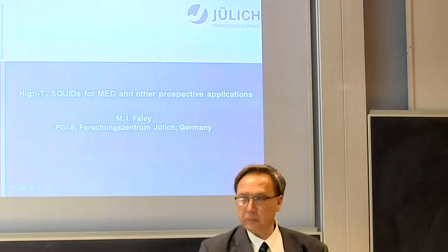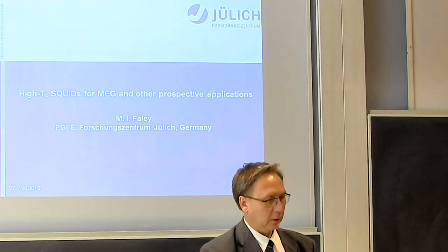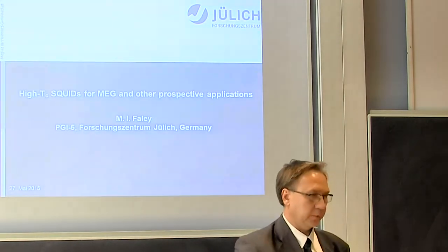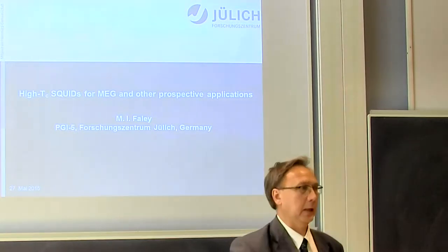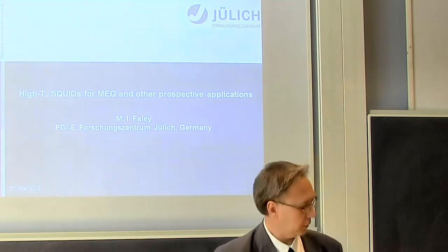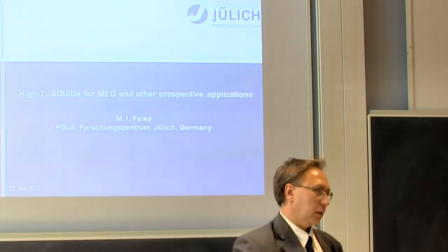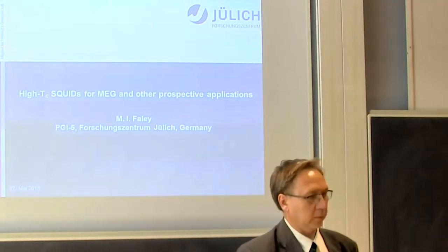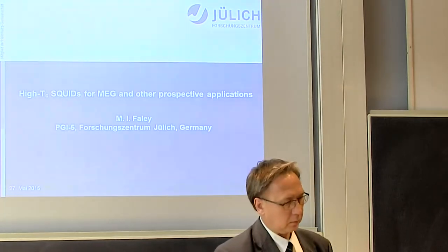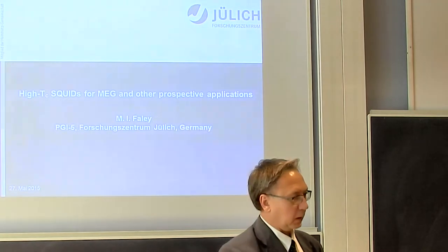I then spent a lot of time and money on bicrystal junctions, which is a commonly used technology. You take a substrate with two orientations, a grain boundary between them, deposit the film, and make a bridge across the grain boundary to get Josephson junctions. I made many such SQUIDs during the 90s and 2000s, but bicrystals are very expensive and alternatives are not always available. In our technology, we use stepper junctions, which took about 20 years to develop.